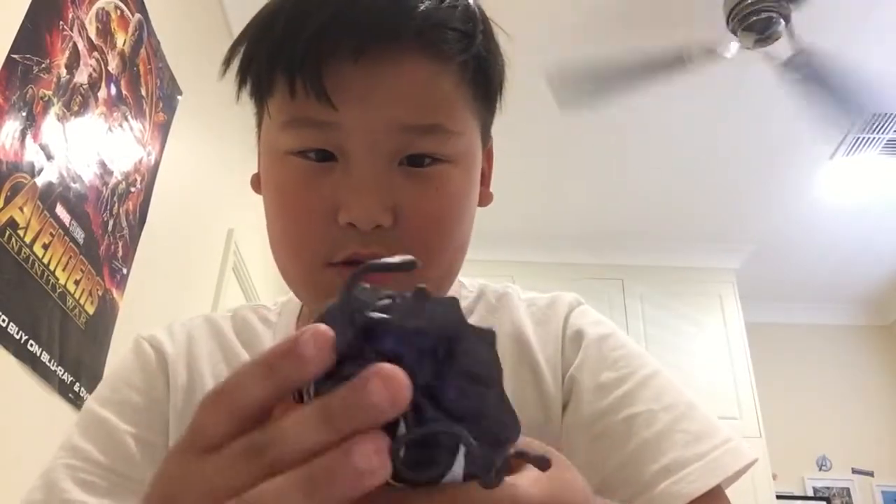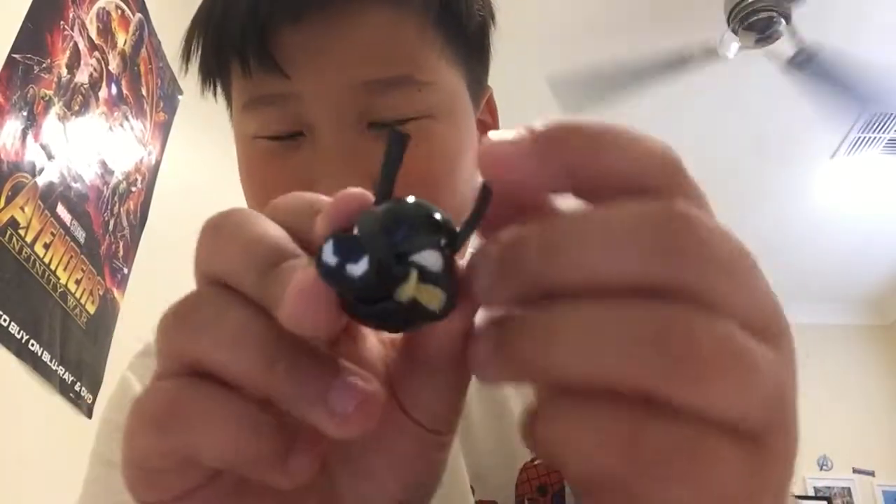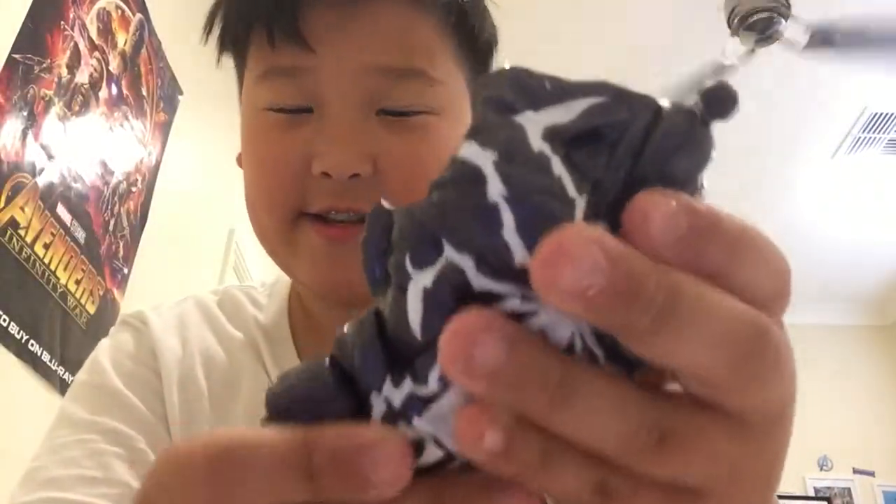Let's grab all this out first. This is for the Venom body part. And then this is like the Venom Spider-Ham thing, but I'm not sure. I'll review this later. Here's another part of Venom.